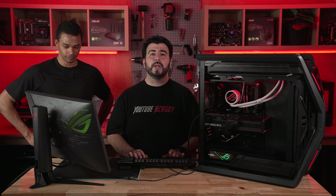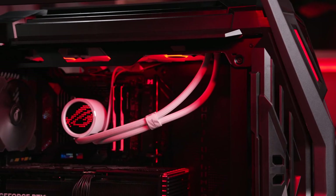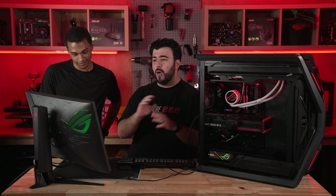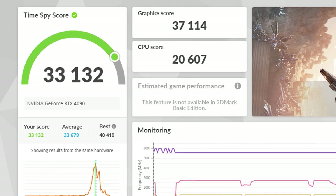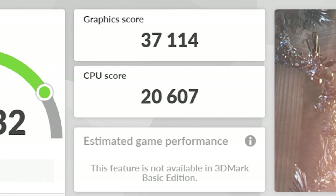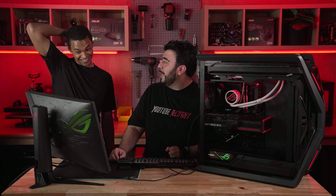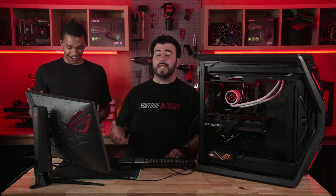Now we really want to put it to another GPU test, which is really going to tell us how it stacks up and compares to everything else. We have the Time Spy score from 3DMark, and this one is very, very impressive. We had an insane overall score of 33,132, with a graphical score of 37,114 and a CPU score of 20,607. This is pinnacle — it's just wild how much this compares to a lot of other systems out there, and this is in its base form.